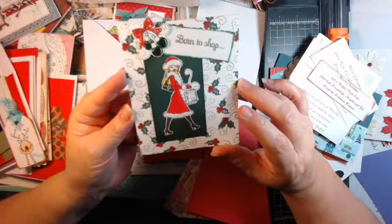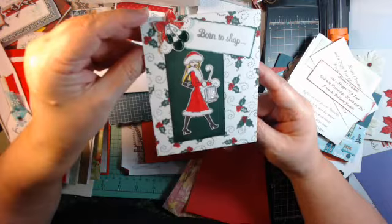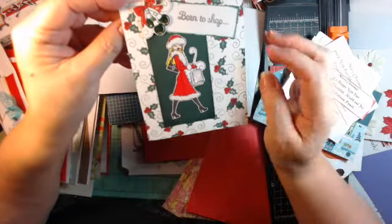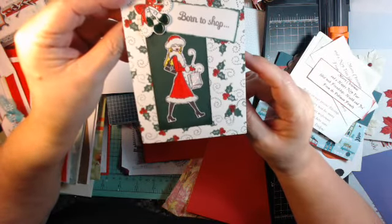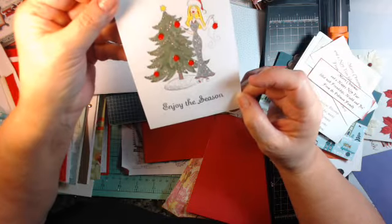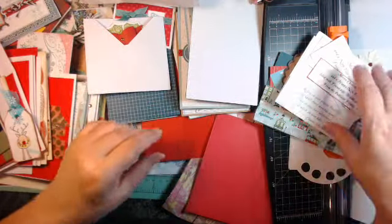This is a cute one that a friend of ours did — 'Born to Shop.' I don't know the stamp sets and things on these or the paper that they used, but just a cute idea. And then 'Enjoy the Season' — with that, a little glitter goes a long way.